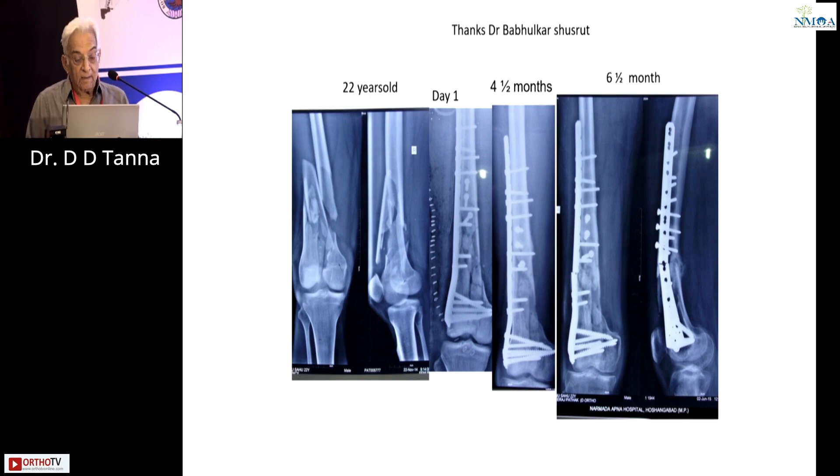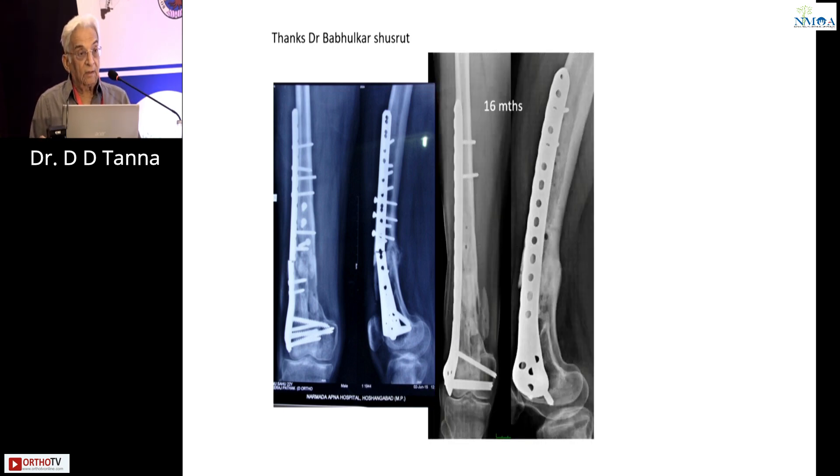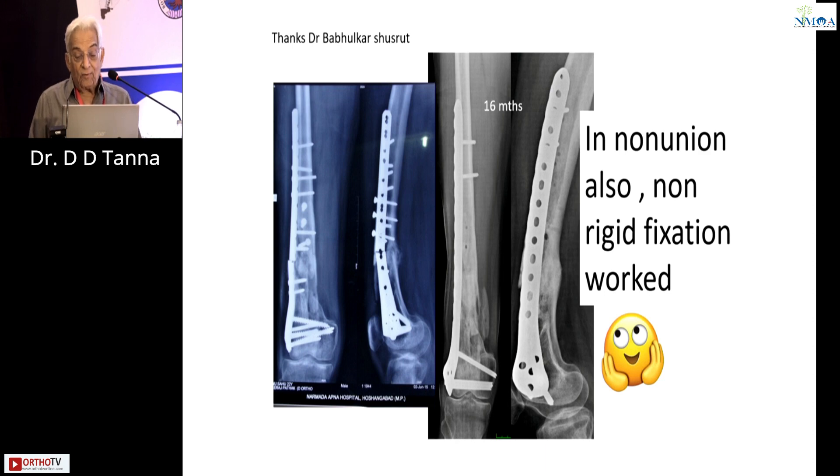I don't know why, but for the non-union revision he did this: two screws proximally, long plate, bone graft — and the thing held up. I was most surprised. I'm showing this case only because in a non-union setup, Dr. Shushrut Babulkas did this plate — not a MIPPO, because he had to remove all the plates and screws — grafted it, and things held up. In non-union also, non-rigid fixation worked, and I was most unpleasantly surprised. Still, I wouldn't have the guts to do it today.